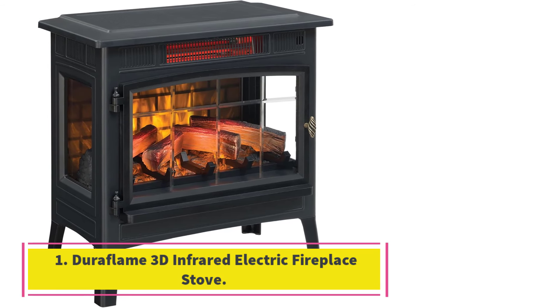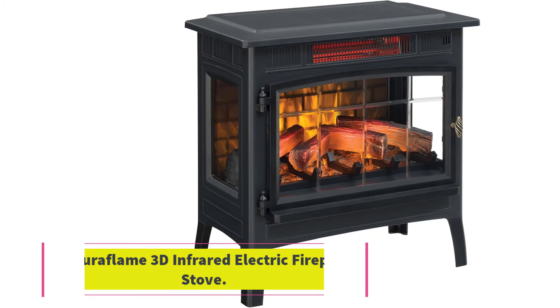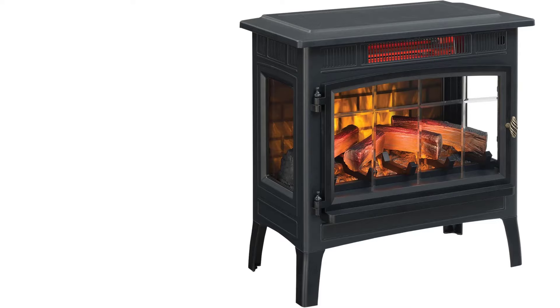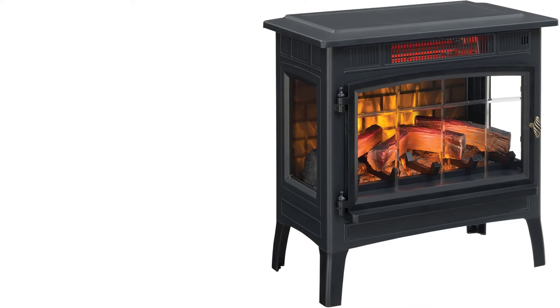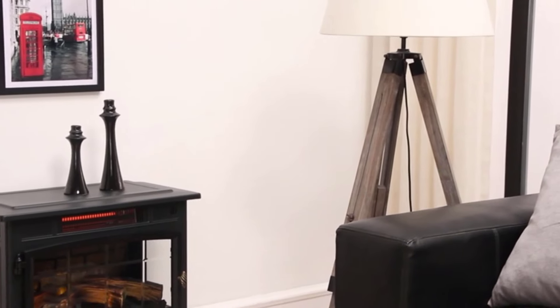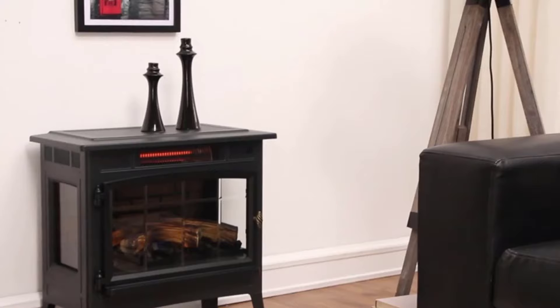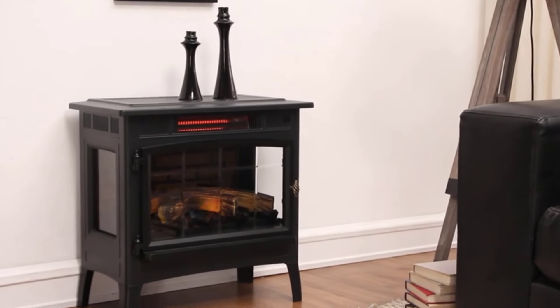Number 1: Duraflame 3D Infrared Electric Fireplace Stove. We've tested this heater at home for over 6 months and in the lab during a larger test of space heaters, and it has continued to impress us each time. At less than $300, it not only provides heat effectively but also creates a cozy ambience that can be enjoyed year-round.